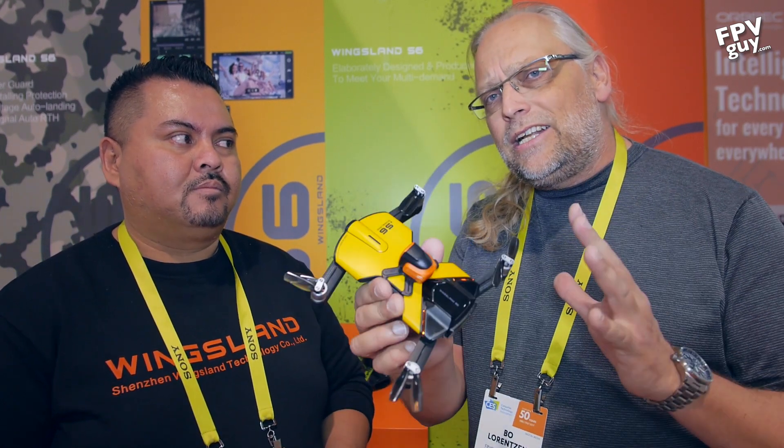Hi there guys, welcome back to another FPV guide video. I'm Bo Lorenzen, the FPV guide. I've been cruising around CES 2017 looking for cool stuff, and one of the places I really wanted to get into is Wingsland. I was here last year looking at the M5 and their bigger designs, but this year they started focusing on different stuff because the mass market in drones is really going for smaller drones now.